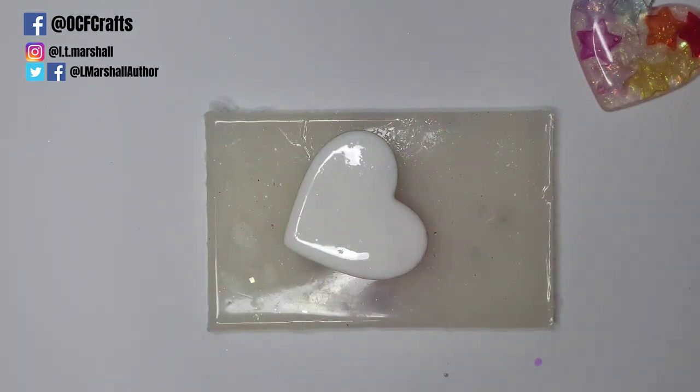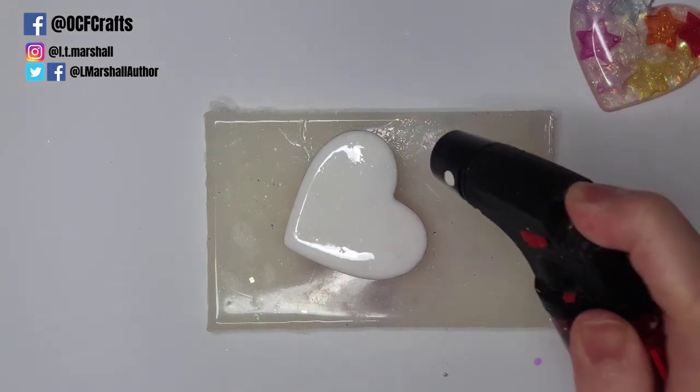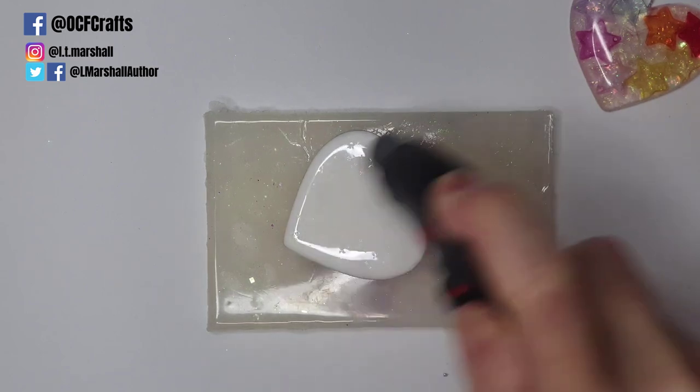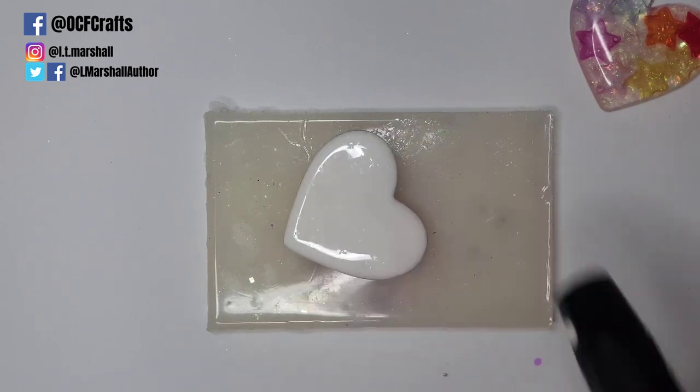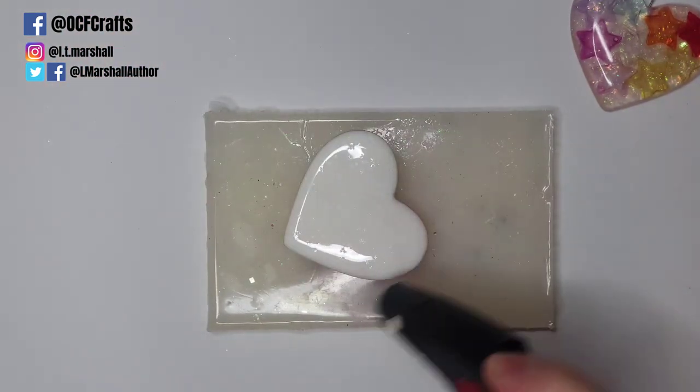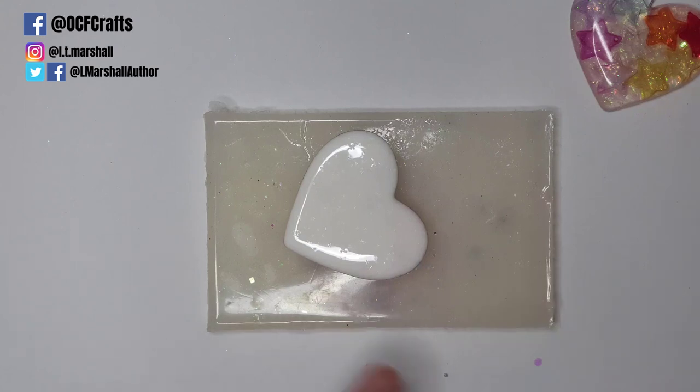As a final measure, I take my lighter across the surface — you can do this with a heat gun or alcohol spray too — this takes any surface bubbles away and helps the resin move to the edges a little more. I can see some glitter I mixed in has risen to the surface, which you'll probably see when it's cured.